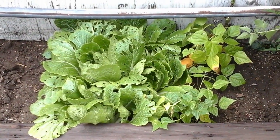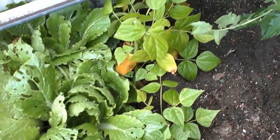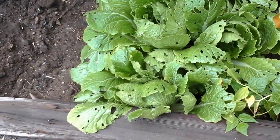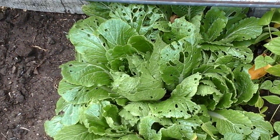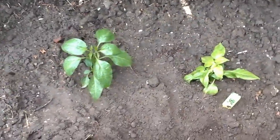The green beans are still growing but yellowing. I really have to get these eggshells going because the slugs are tearing up my cabbage.